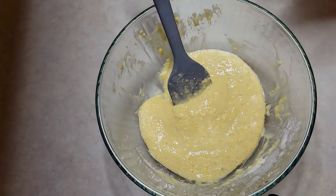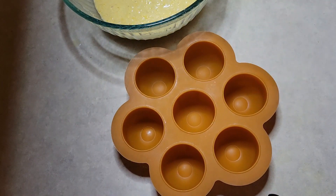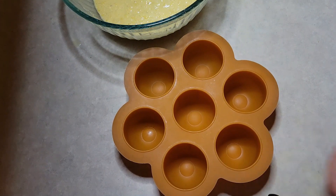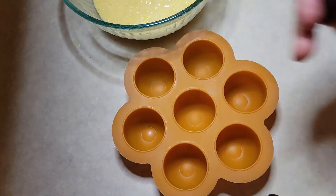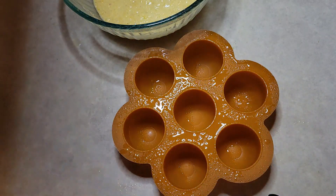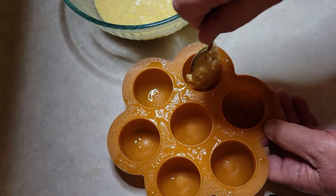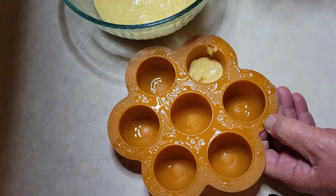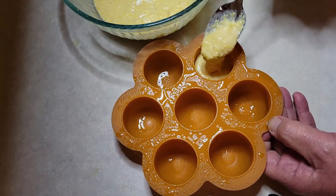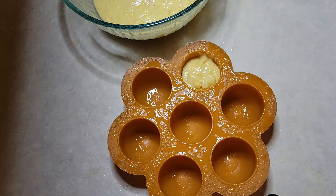Now we're going to use one of these egg bite molds. We're going to get a spritzer. You can either coat these with butter, or if you have a spray can or an atomizer like I have, just give each cavity a coating with the oil. Then we're going to start spooning it in — just taking a tablespoon and putting it in there. You want to fill it until it's about three quarters full, because it will rise because of the baking powder.